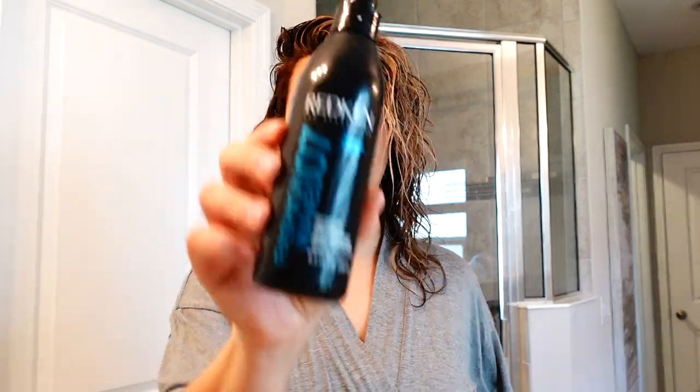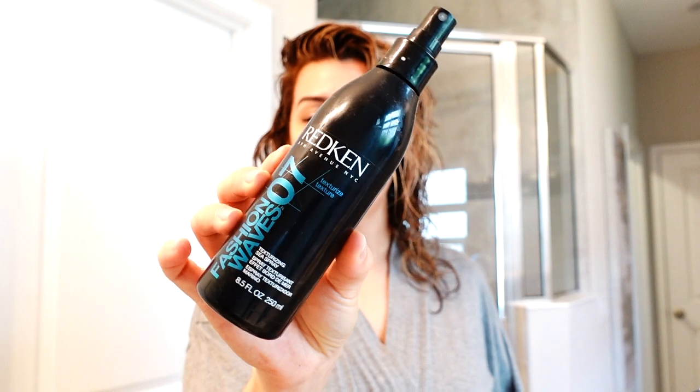Now that I've worked that in and it is feeling like it's drying a little bit, I'm trying to work quickly here — time is of the essence. I am going to use my last and final product. This is an oldie but a goodie, and you can get this in probably every brand under the sun or something similar to it. It's just a texturizing sea spray, and this one happens to be by Redken. Use what you have — it doesn't have to be exact.